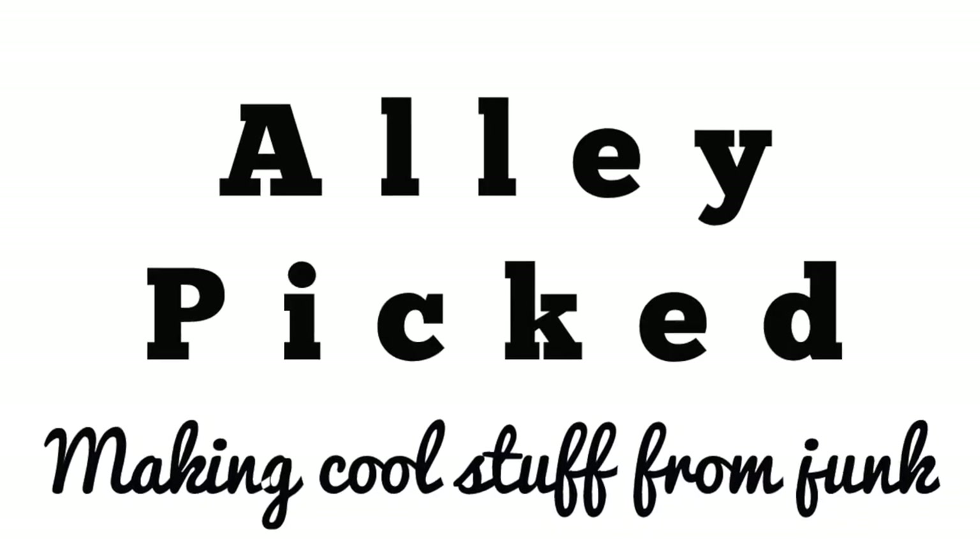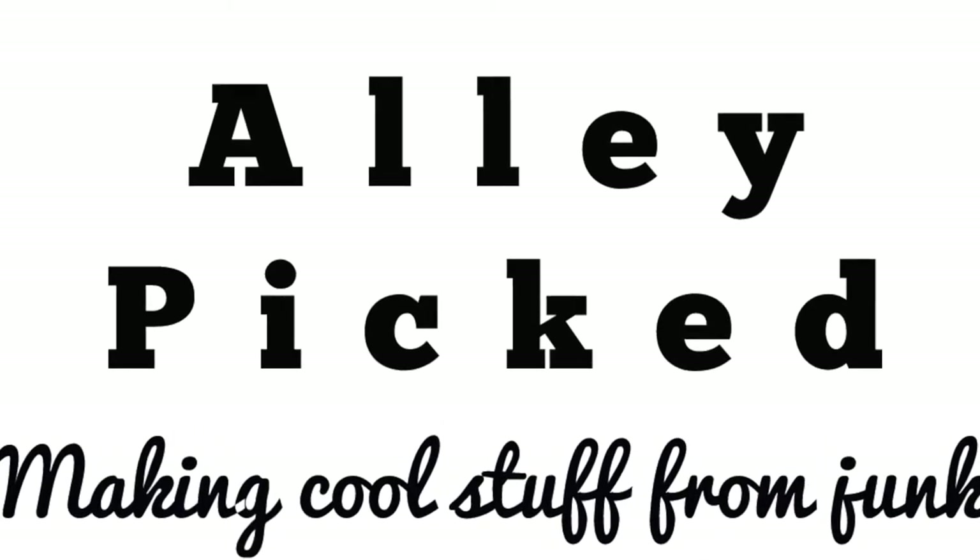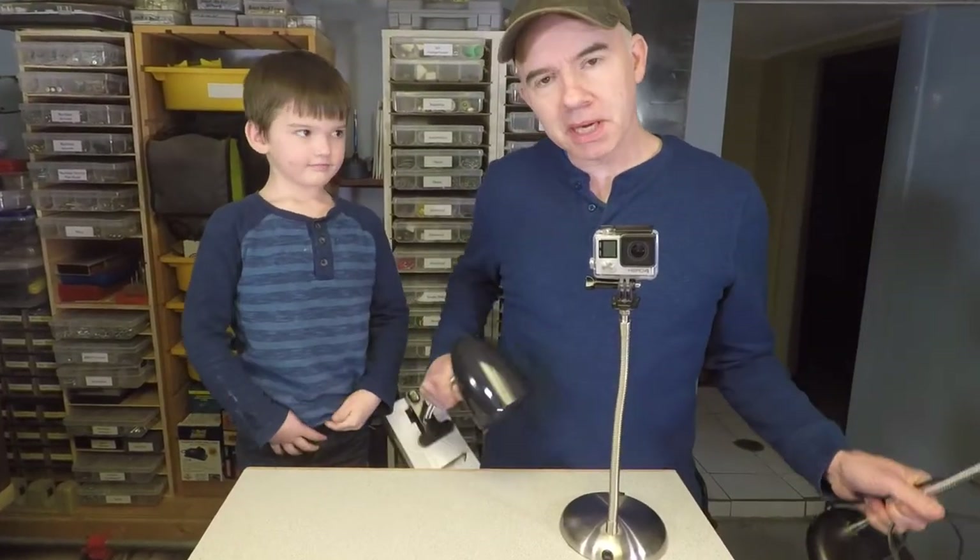Welcome to Alley Picked. If you want to learn how you can make one of these adjustable gooseneck mounts for your GoPro camera from junk, stay tuned. Nothing gets me more excited than making cool stuff from junk, so today we're going to show you how you can make this cool stand out of an old lamp.